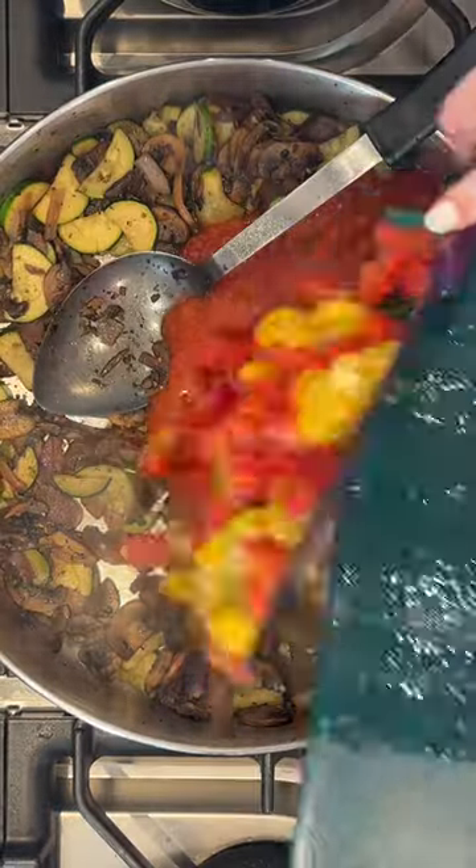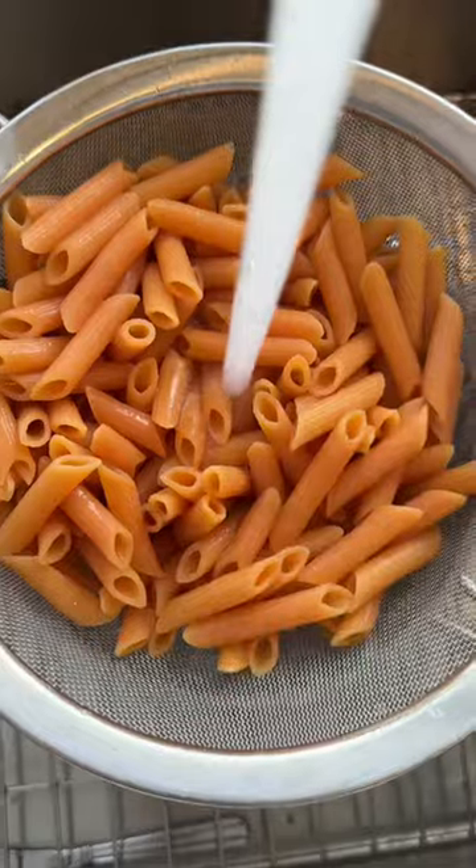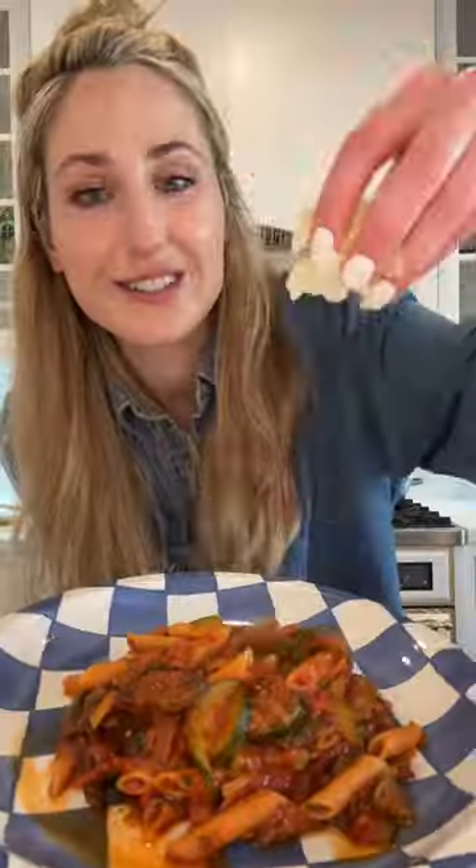Basically you cook your veg, you season it, you add your favorite pasta sauce and red lentil pasta, and that's about it.